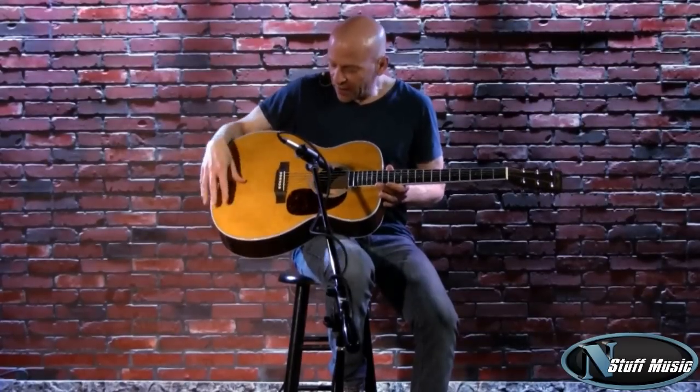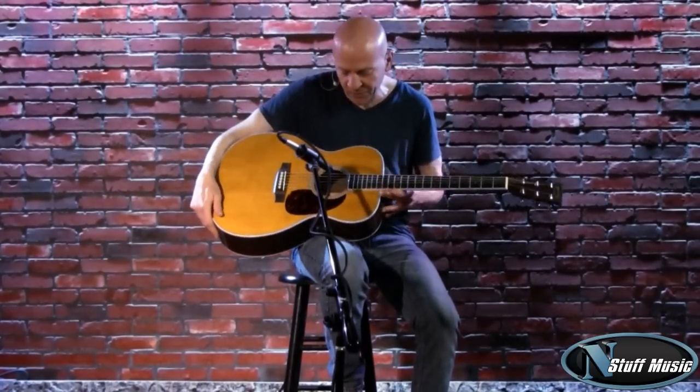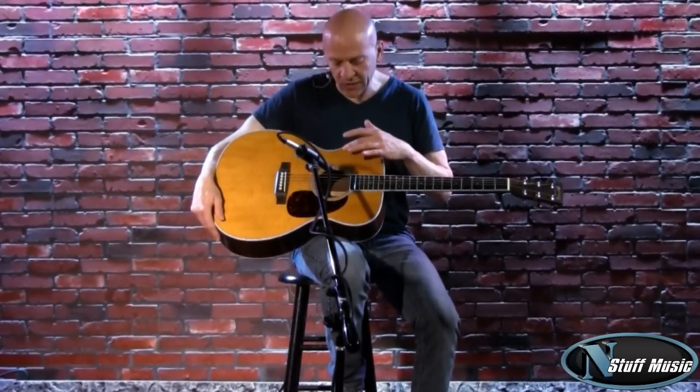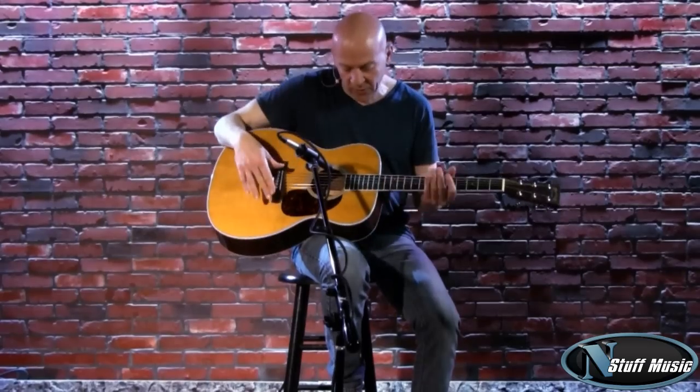The top of the guitar is made of Sitka spruce and it has a high gloss finish with a vintage toner, which is what Martin calls this sort of a hue — it's sort of an amber color. Underneath the top is an X bracing that is forward shifted, which provides more of a bass and treble response throughout the range of the instrument. Pretty nice idea.